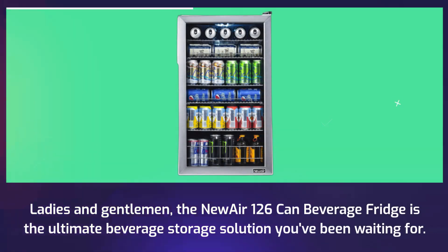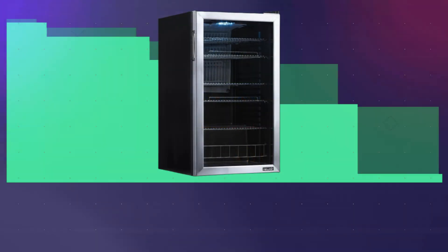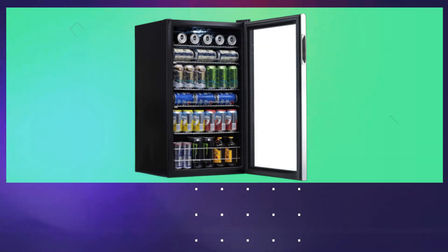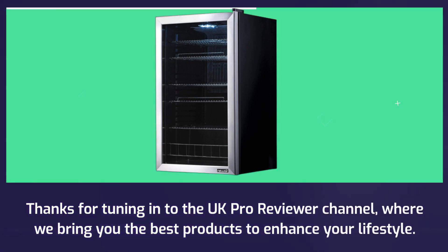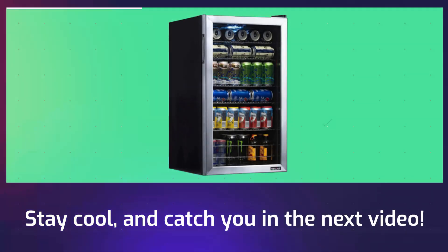The new Air 126 Can Beverage Fridge is the ultimate beverage storage solution you've been waiting for. Its compact size, customizable shelves, and perfect temperature control make it a must-have addition to any space. If you're as excited as I am about this fantastic beverage fridge, don't forget to hit that like button and subscribe for more reviews and insights. Thanks for tuning in to the UK Pro Reviewer channel, where we bring you the best products to enhance your lifestyle. Stay cool, and catch you in the next video.